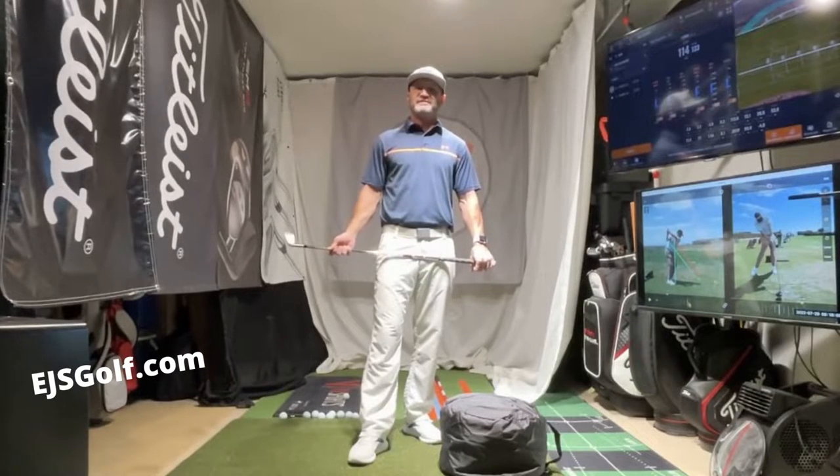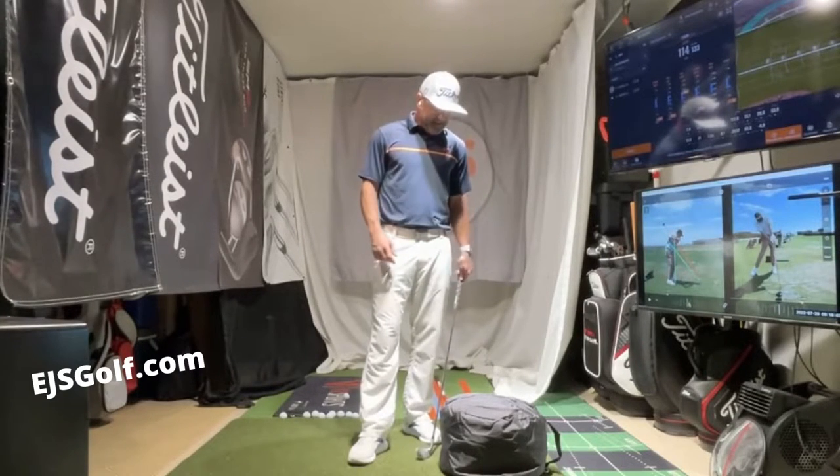Hi friends and golfers, Eric Stoll here at EJS Golf, EJSGolf.com. We've got an impact bag here, and I want to talk to you a little bit about it and the value of it.